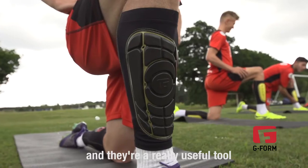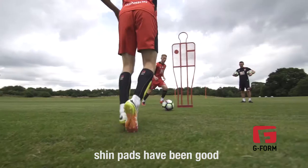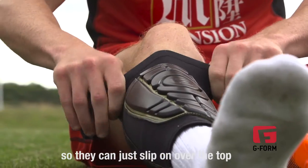They're easy to put on and they're a real useful tool to make sure we just stop those little injuries that might happen. The players' reaction to the shin pads has been good. I think they find them easy to wear — you can wear normal white socks so they can just slip on over the top.